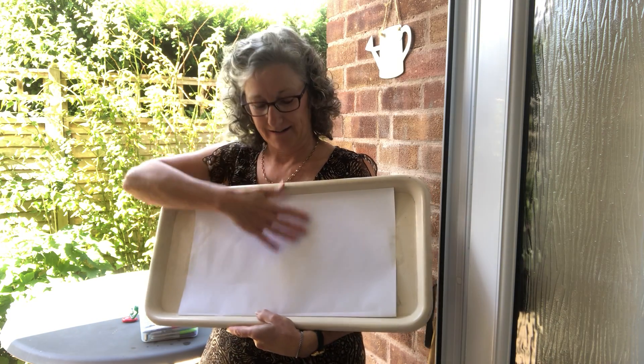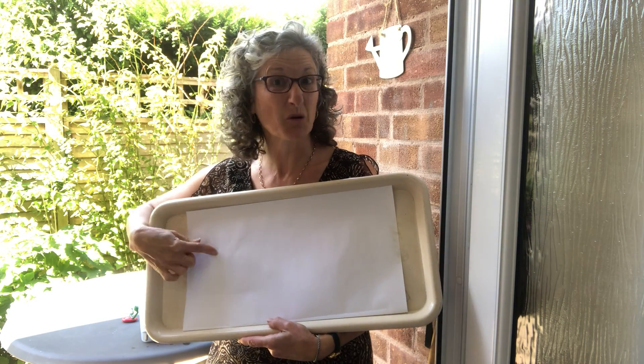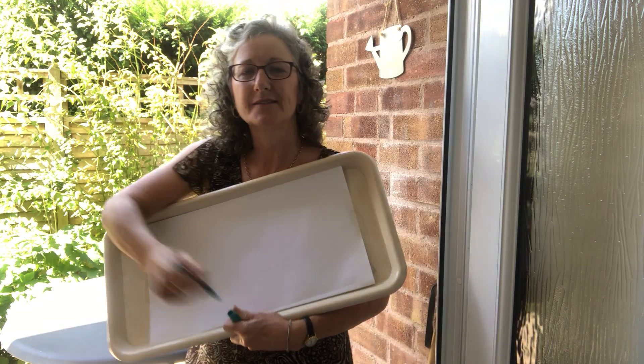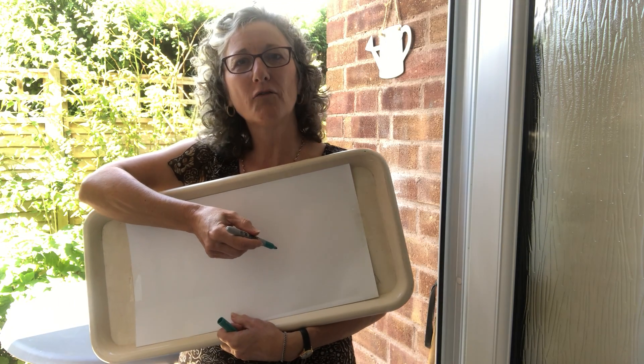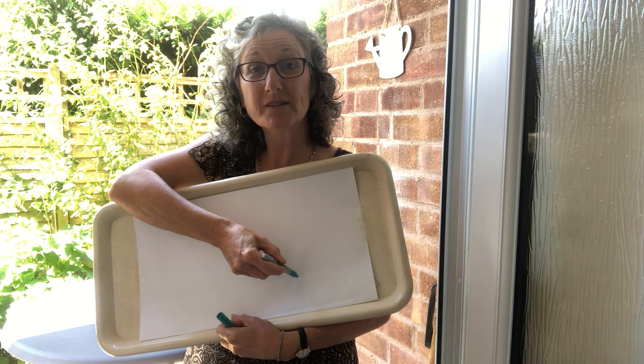What you need to do is play some music that you like, find a piece of paper — I put this on a tray to stop it from moving — and take your pen for a walk at the same time as you listen to your music.